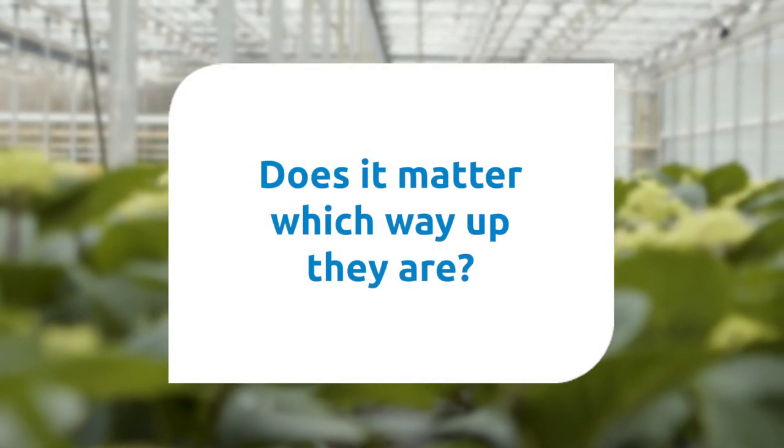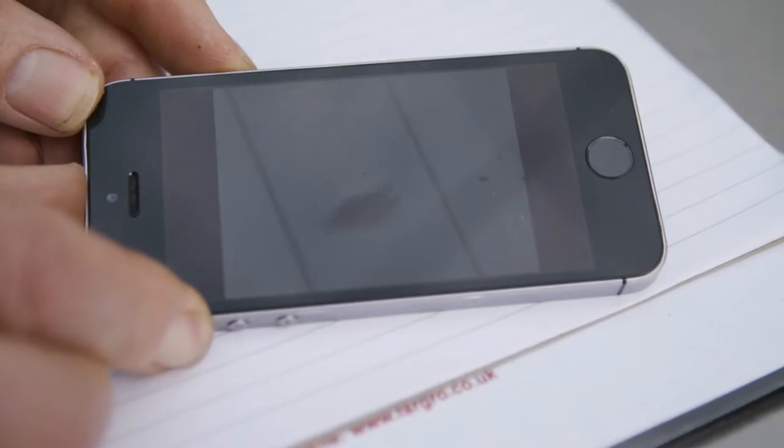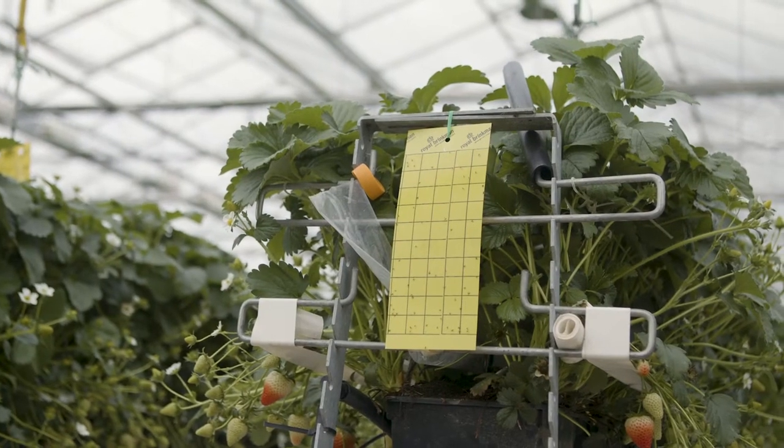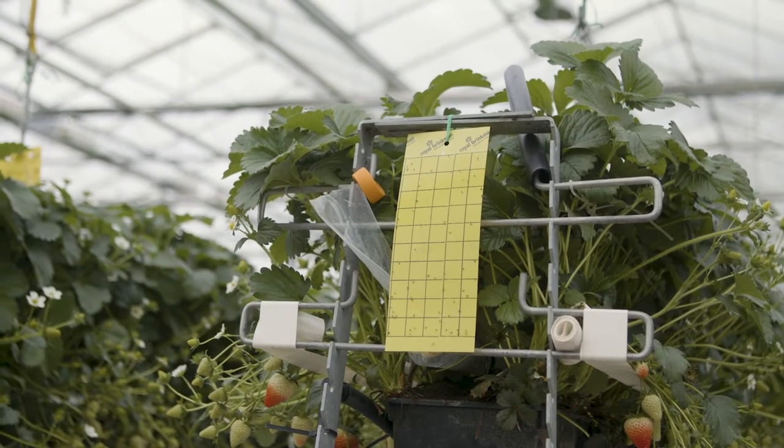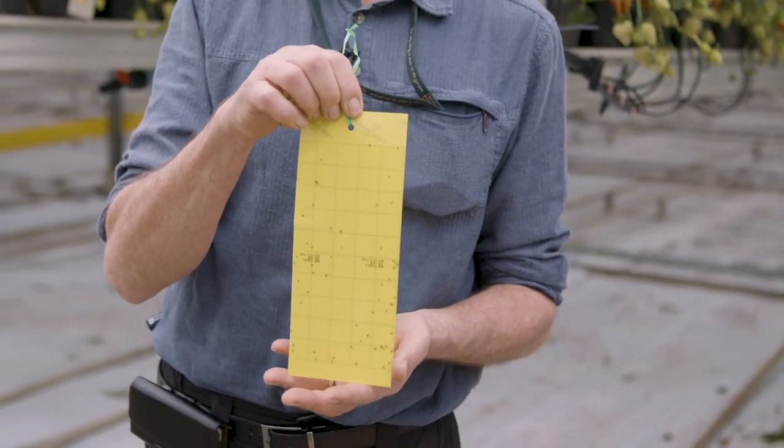Does it matter which way up they are? Well, actually yes. It depends which pest you're trying to control. You want them vertical like this for winged aphids, thrips, and leafhopper and whitefly.